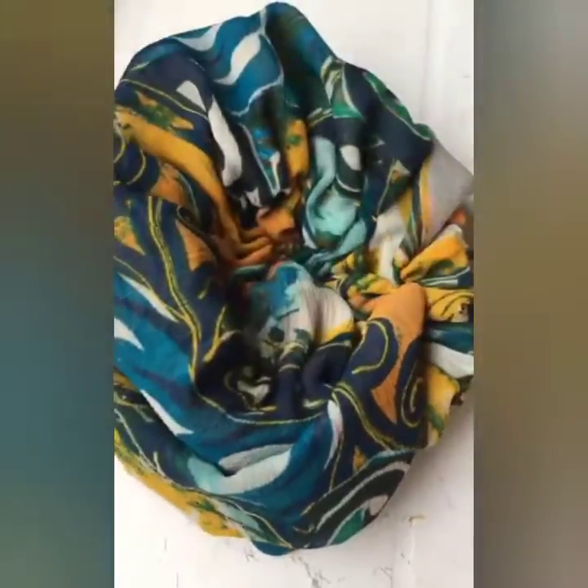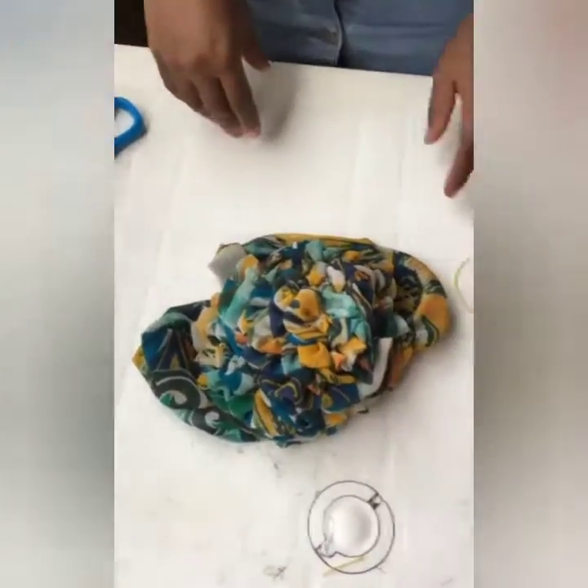We're done with sewing it all the way round — and that's it! Let me go put on some makeup so we can show you the finished result.